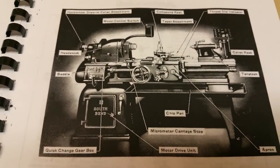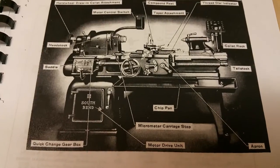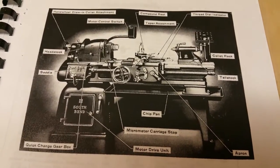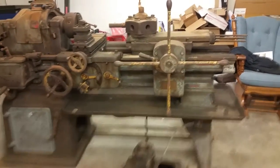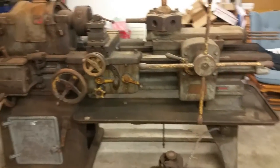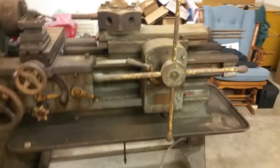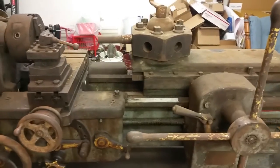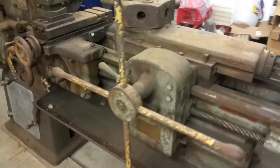I wasn't necessarily looking for a 16 inch — I was looking for a South Bend lathe, an old one to restore. As things turned out, I ended up with the turret lathe. I found this one, liked the year, and researching it more I thought — well, it's more features. It adds some extra complicated machinery, but if it's up and working right and we get the different attachments for the turret, this could be quite interesting.